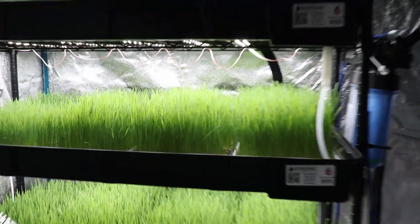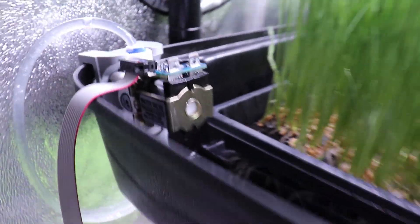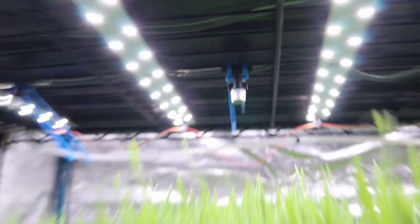Hello everyone and welcome to my automated wheatgrass production. In this video I'll go over an updated version of my bottom watering system, as well as go over some new tests I've been doing on a top watering system and comparing two different top watering methods.